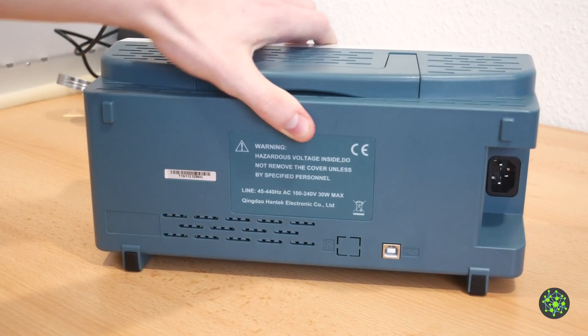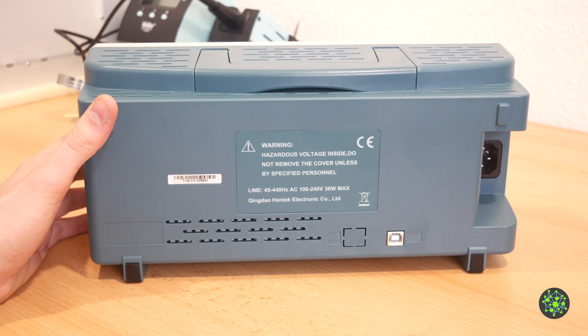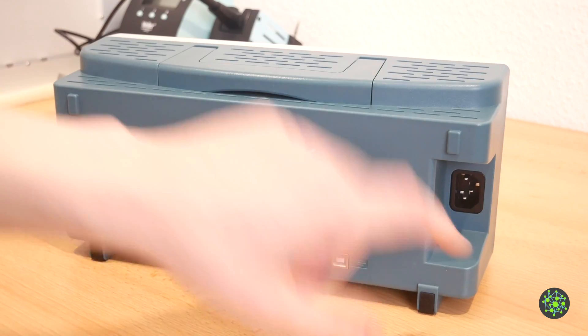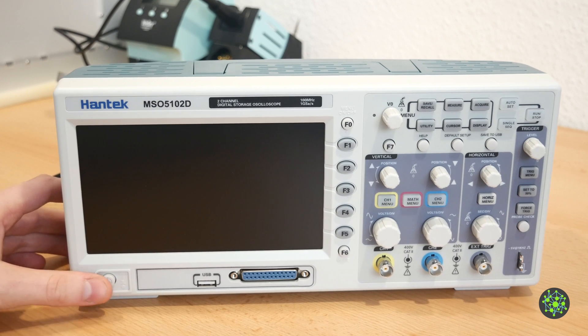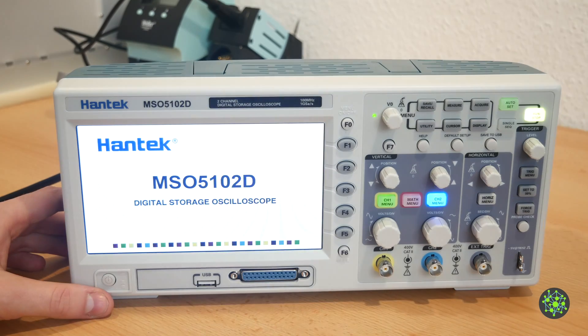On the back of the scope is another USB port. With that you can connect the scope to a PC and share the screen as well as control it remotely. Then over to the right side there is a power connection. I hooked up the power cable and now we can turn it on.